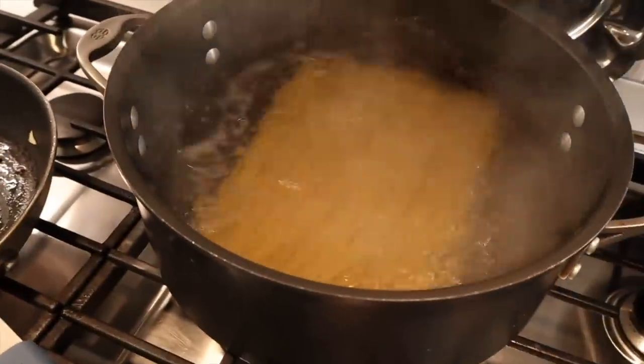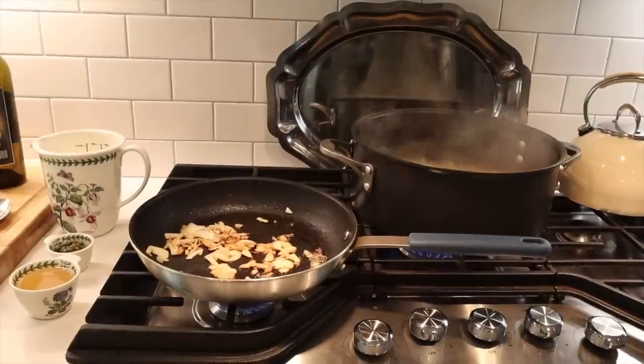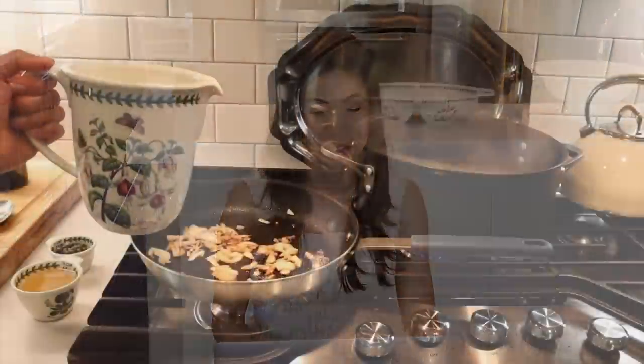Next, let's look at the creamy angel hair salmon pasta. I'm going to boil some angel hair pasta on the stove according to the package directions. In my Misen nonstick pan, I sauté some onions. I had roasted garlic in the oven specifically for this recipe — that takes about 50 minutes — but unfortunately it got thrown away. If you have roasted garlic, add it to this because it's really good.